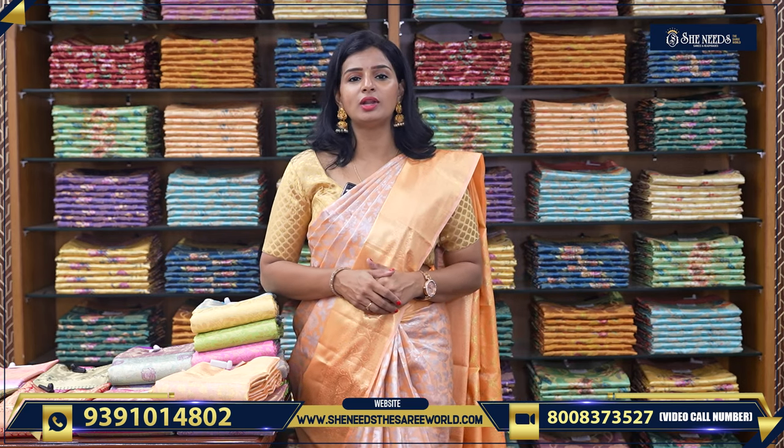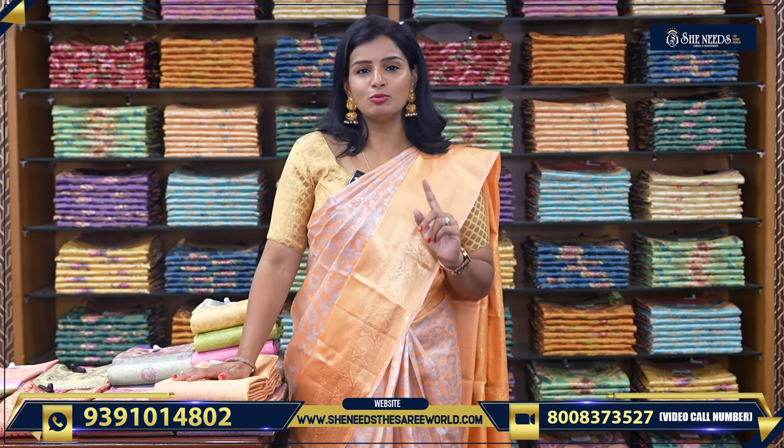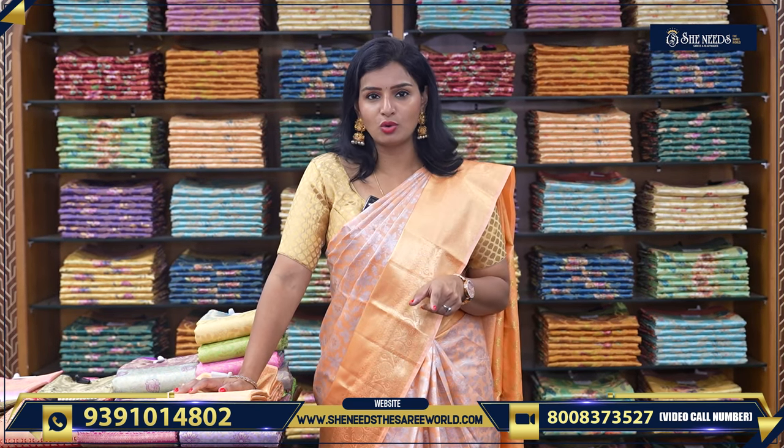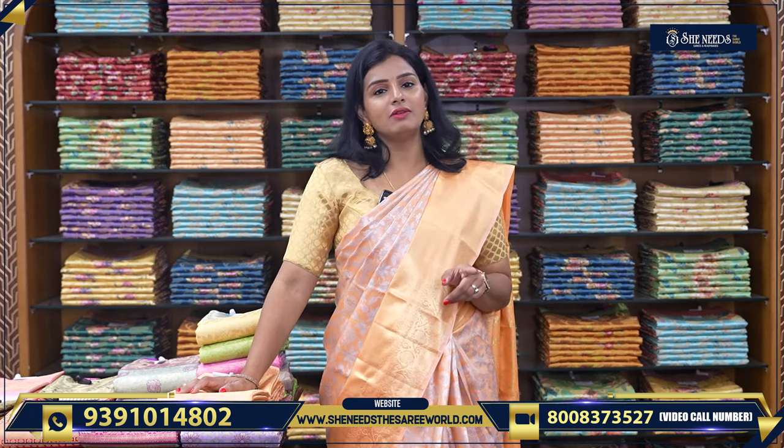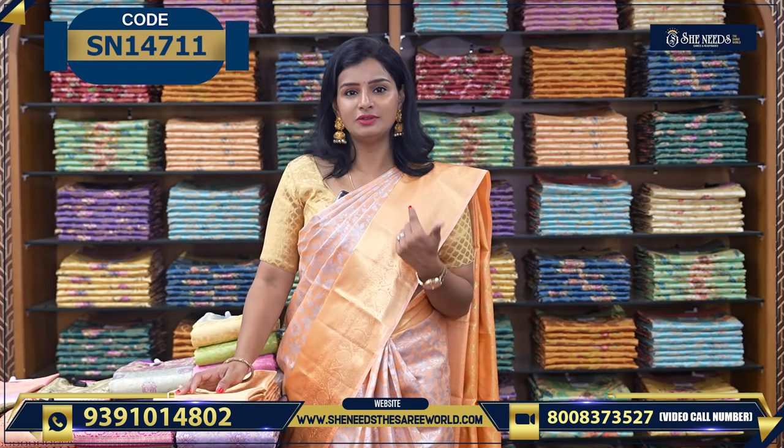You have a lot of ways to explore this genre of saris — look at the variety, no compromise. So let's talk about what we have. If you want to place an order, please click on the code link in the description. Let's start with the first saree.